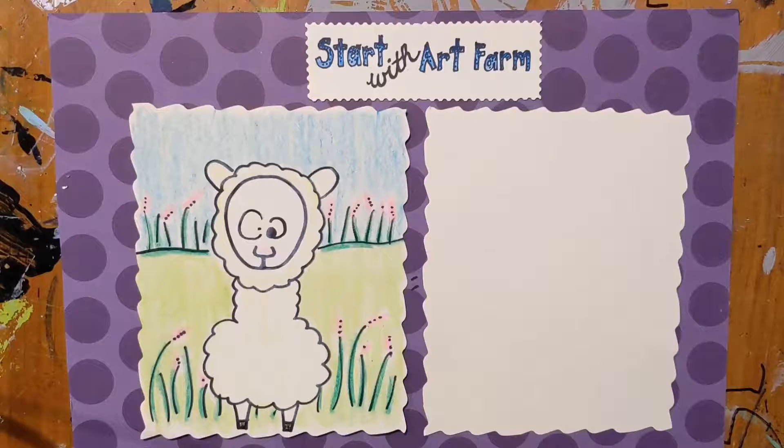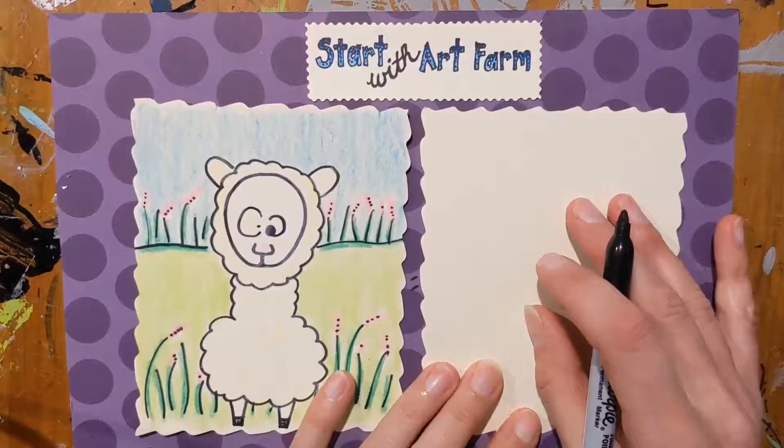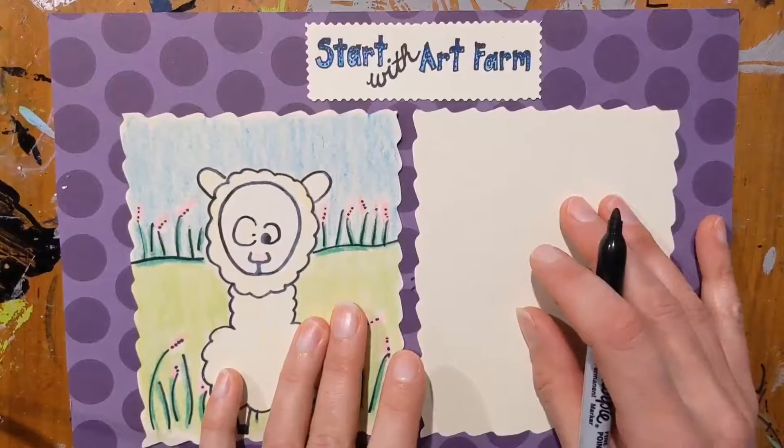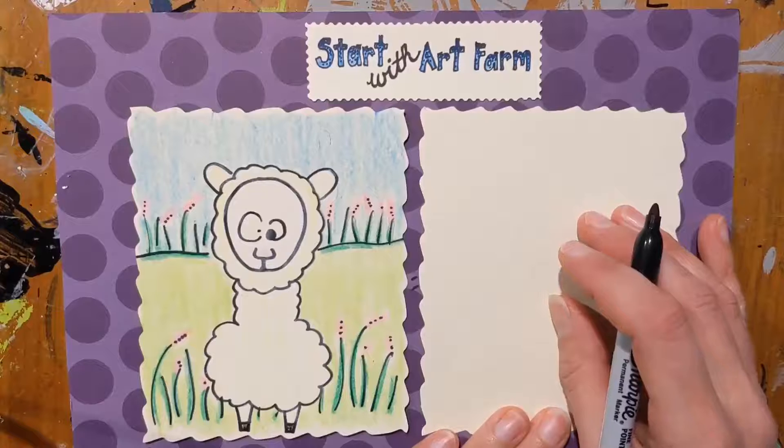Let's start with art. I'm going to be using a sharpie today so that you can see my drawing very clearly, and I'm really excited about this derpy doodle. I'm a huge fan of alpacas.